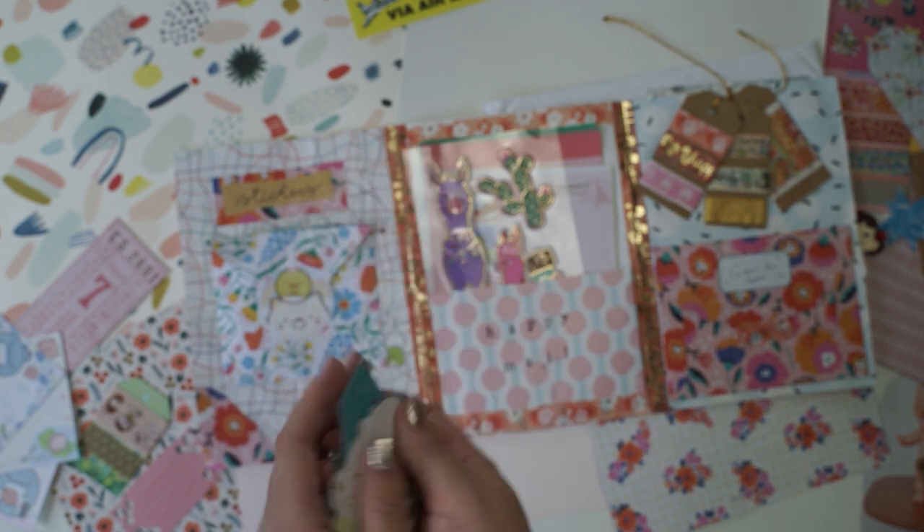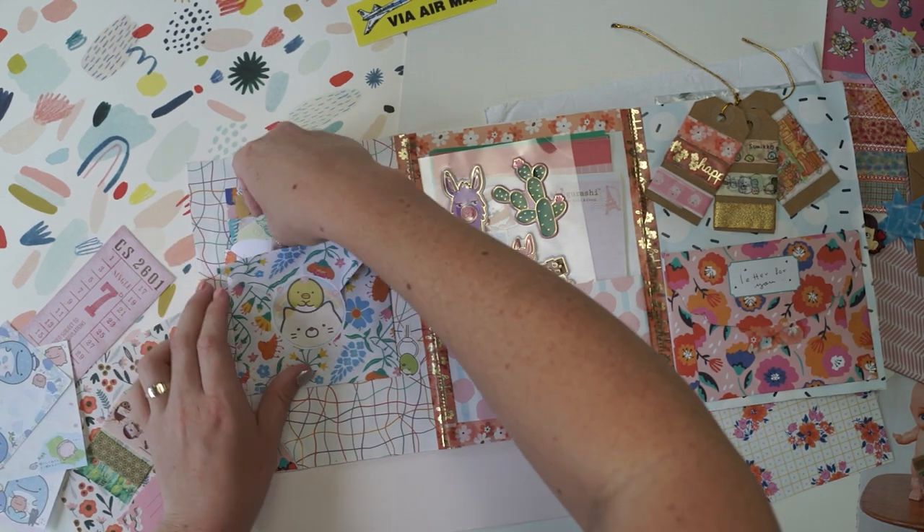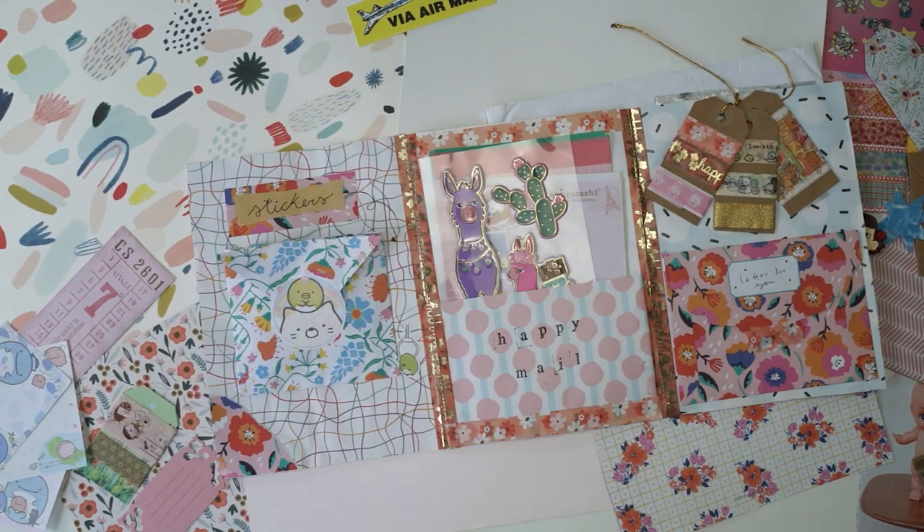Oh, I love this 'to and from' — I might even use that in today's video! I'll pop that one aside. Thank you so much Paula for sending me this, and I'm going to create a snail mail back to you now. So let's get started!